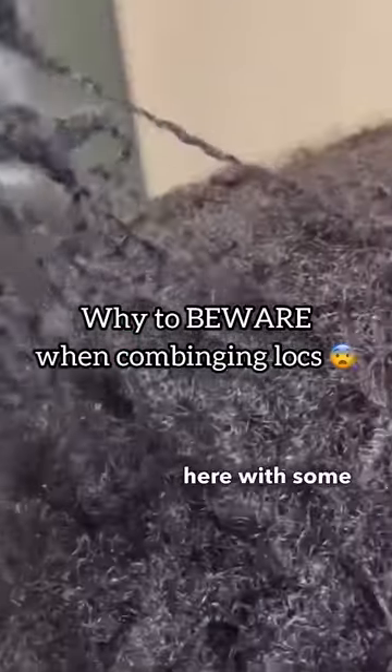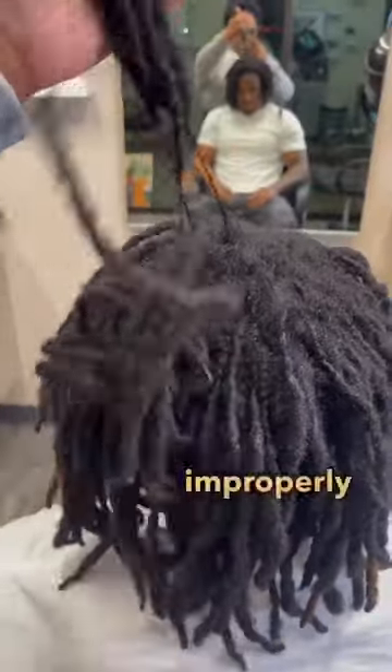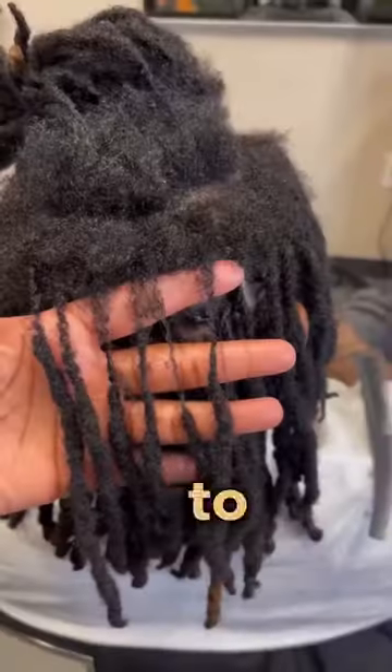Hey y'all, GG here with some extreme lock maintenance. My client's hair looks like this just due to lack of maintenance and it was improperly combined at the root. The part to lock ratio is everything.